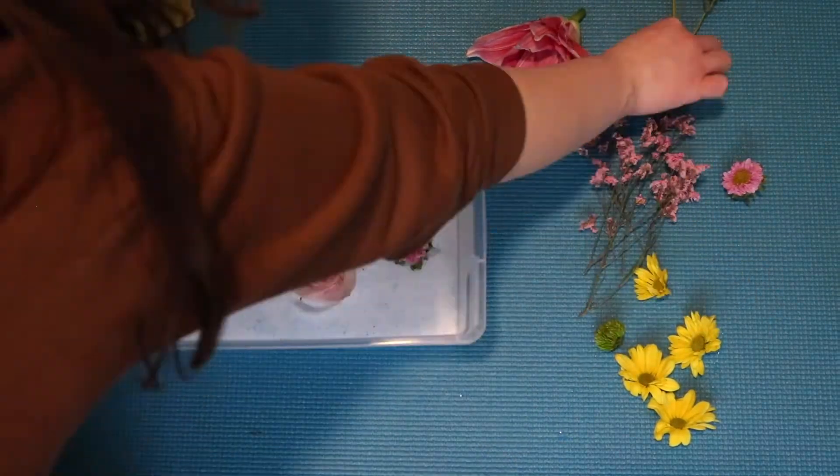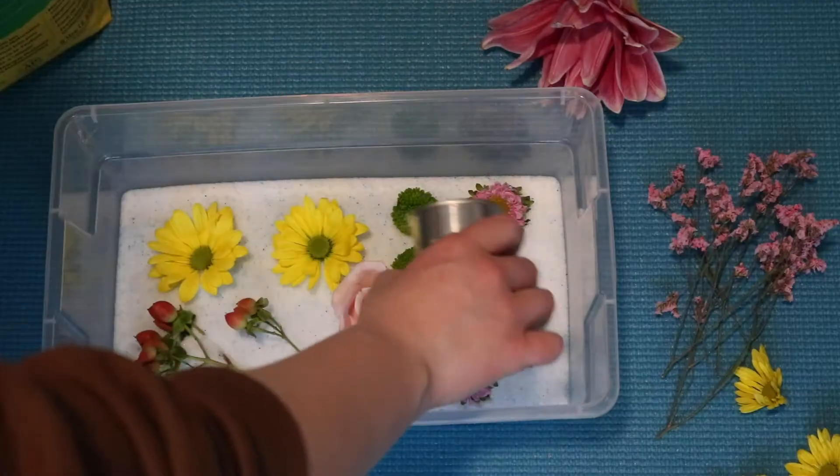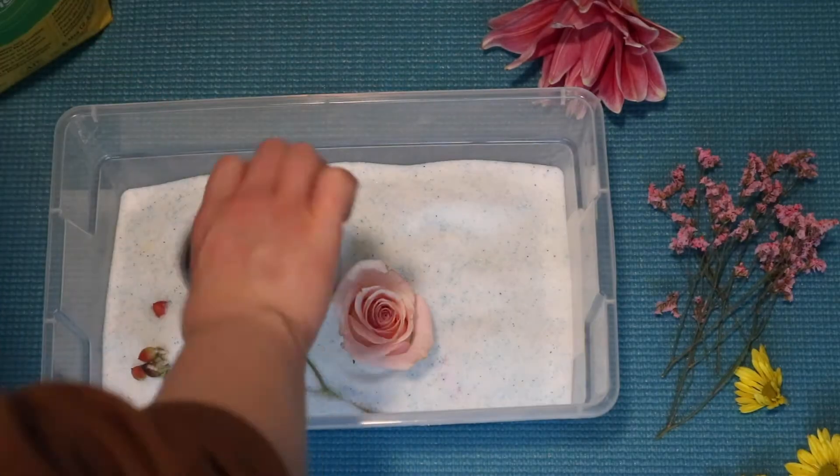Once you've set the flowers inside the silica gel you can start to cover them up. Do this as gently as possible so as not to damage the flowers.